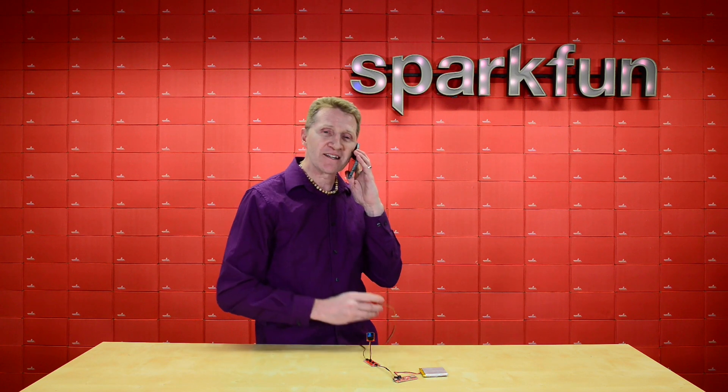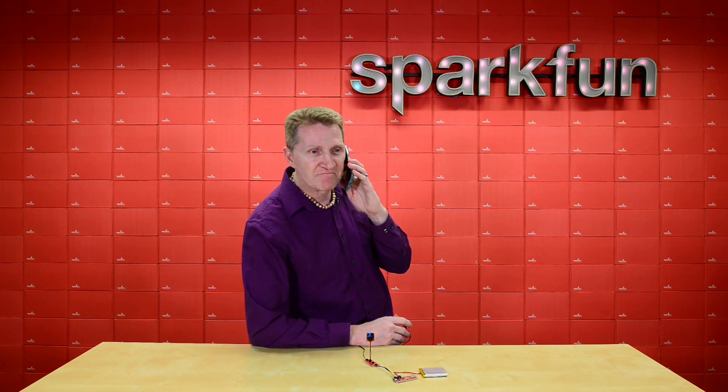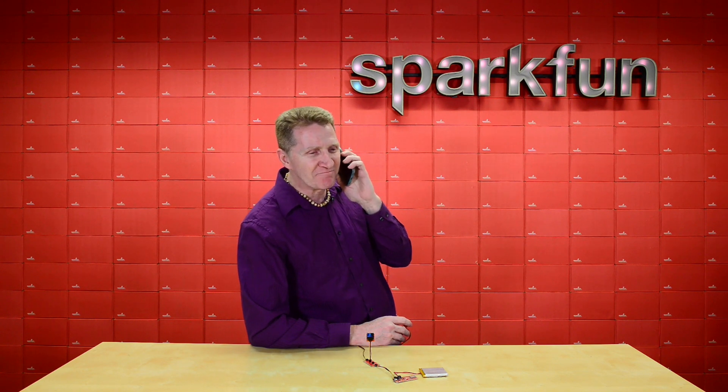Hello? Hey legal, what's up? If I finish that sentence, we'll have to pay royalties. Alright, I'll think of something else. Yeah, thanks. Bye.